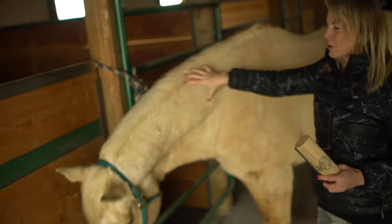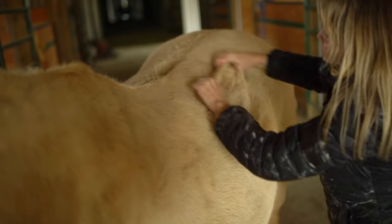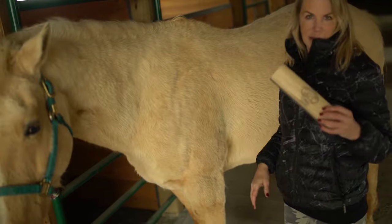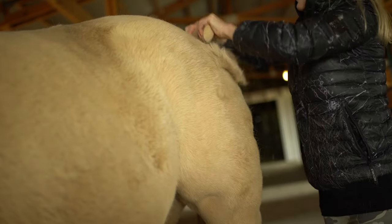Start from the neck and work my way down the back, then the sides, the belly, and then I use a smaller one — or actually this one — for inside the legs and the legs. So it takes about 15 minutes.